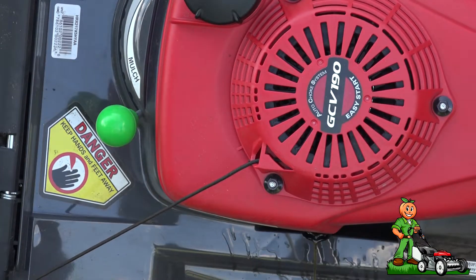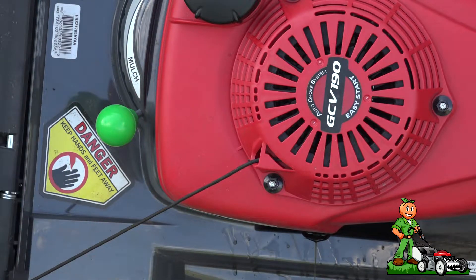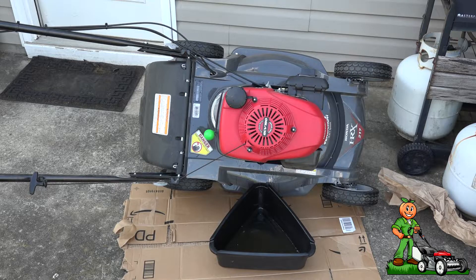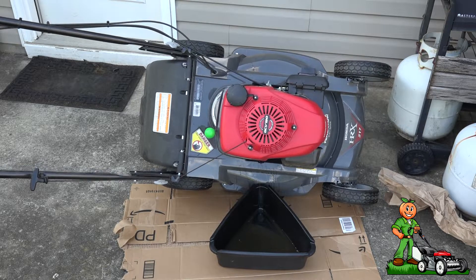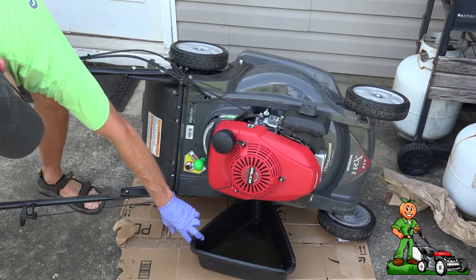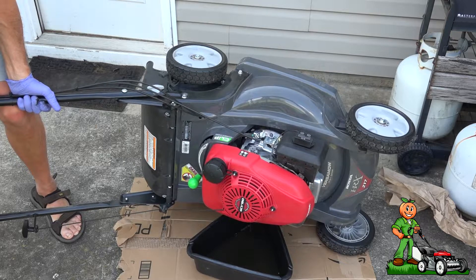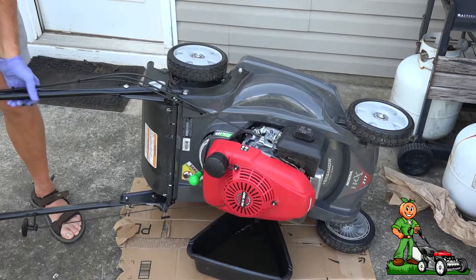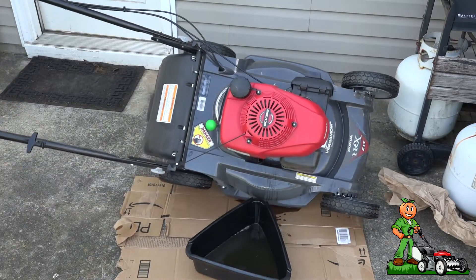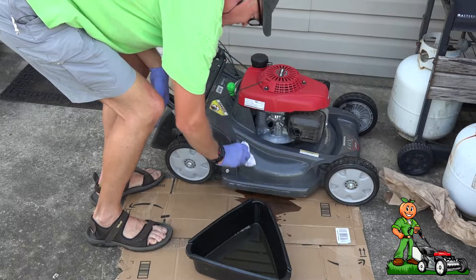I don't edit this stuff out, guys, because this kind of stuff just happens — it's funny to watch. That's why I have a piece of cardboard down. Why in the world mower manufacturers make it so that you have to tilt the mower over like this to change the oil is beyond me.